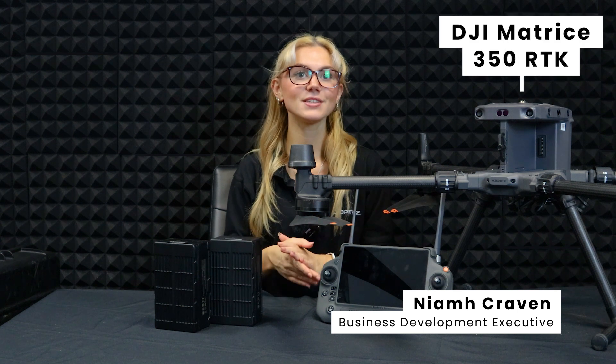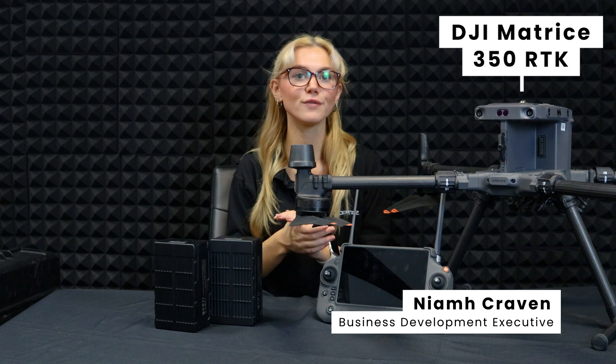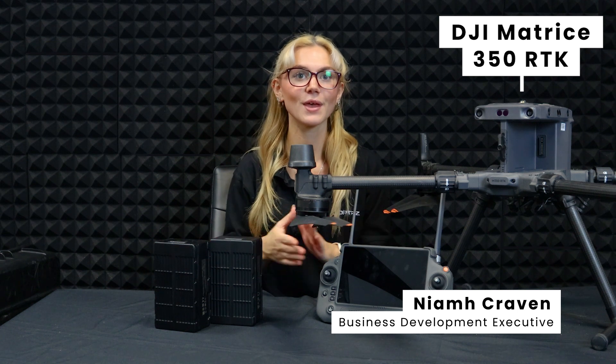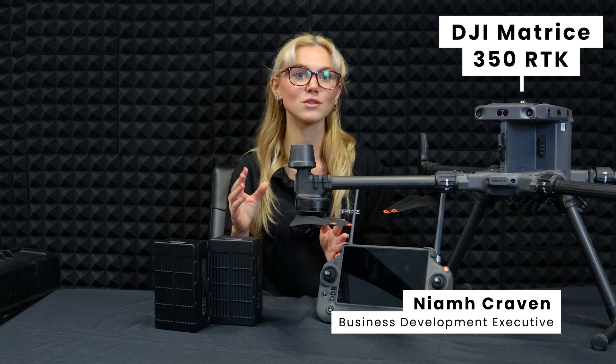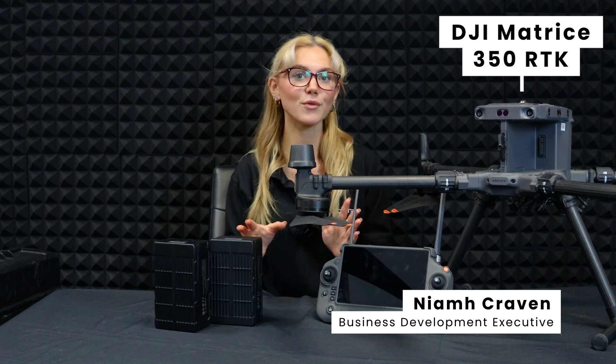Hey everyone, today we're checking out DJI's latest flagship drone, the Matrice 350 RTK. This is the ultimate tool for professionals who need a drone that can handle tough jobs in any condition. We'll break down the coolest features, compare it to the older Matrice 300 RTK, and show you why this drone is a total game-changer. Stick around and by the end you'll know why the M350 is the top choice for serious drone users. Let's dive in.